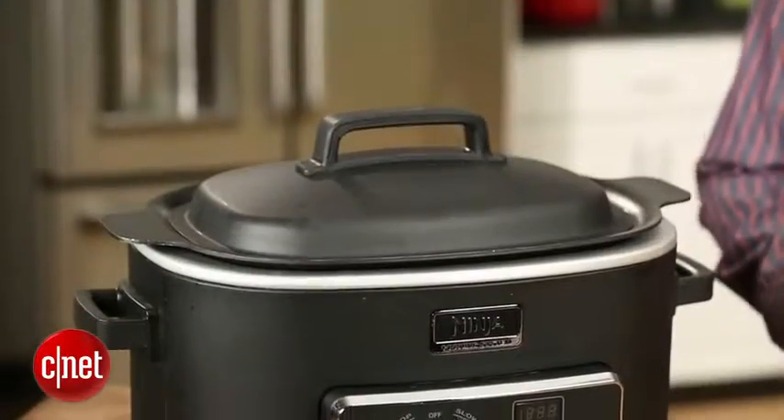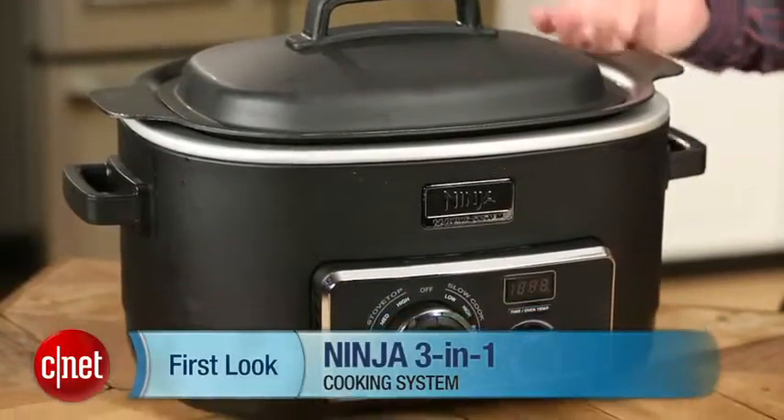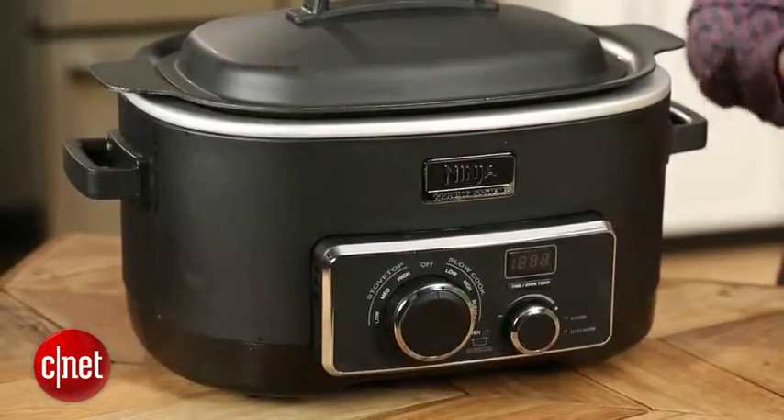Hey, I'm CNET's Ry Christ, and this is the 3-in-1 Ninja Cooking System. Why is it 3-in-1? It's 3-in-1 because it works as a slow cooker, but also as an oven and as a stovetop type cooker.